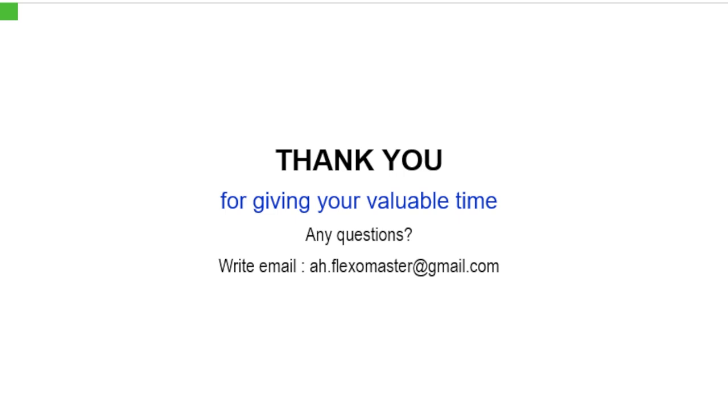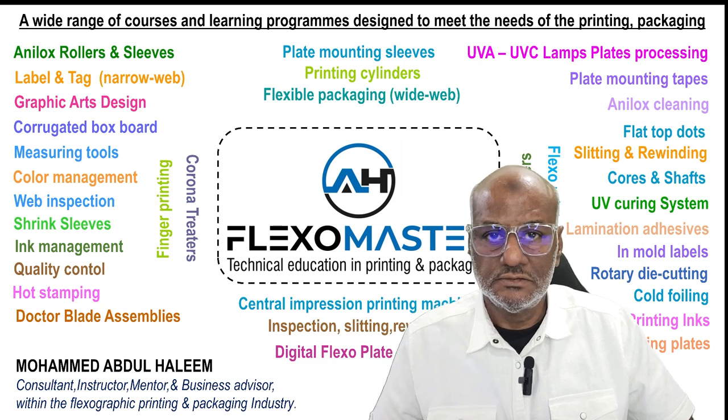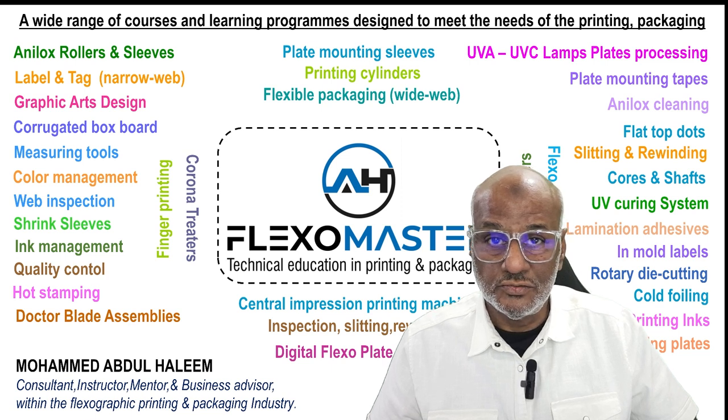These are very informative details on the subject of doctor blades in the flexographic printing industry. I thank you very much for giving your valuable time. Any questions, you can also write an email to ask more questions and I can answer them immediately. Thank you very much. Looking forward to see you with my next video. Goodbye.